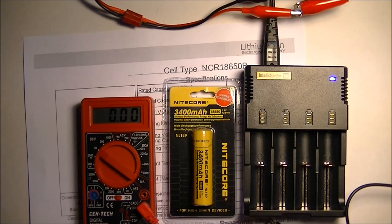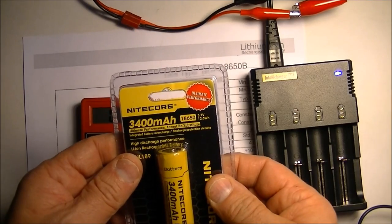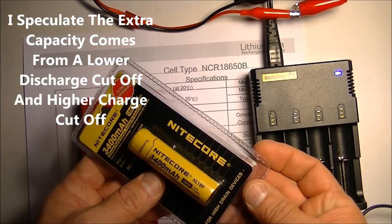The next battery I'm going to test is the Nitecore 3400mAh 18650 — a 3.7V, 12.6 watt-hour battery, which is slightly more than the Olight I tested in the other video at 12.2 watt-hours. I think both are built around the same battery, the Panasonic 18650B. Let's take a look at it — it is a protected battery, the NL189 is their part number.